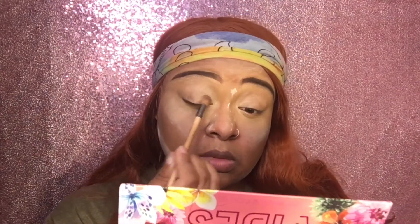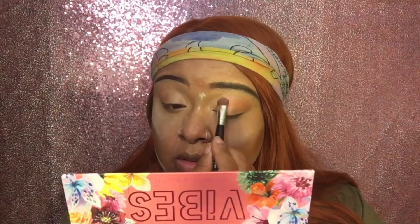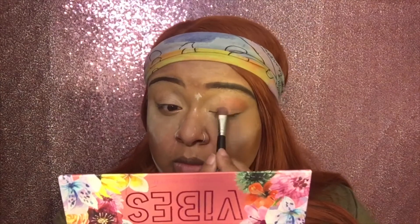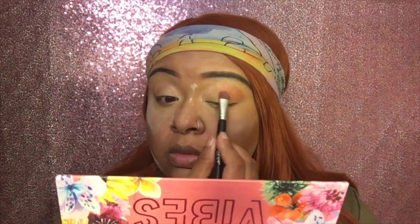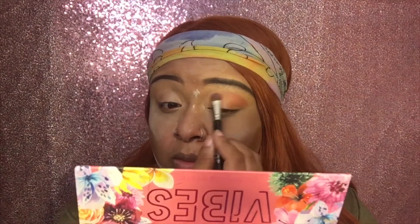Now I'm using my Color Bash Good Vibes palette that I got from TJ Maxx — I spent $3.99 on it. When I was looking on YouTube to see reviews on this palette there weren't very many, but as you can see the colors are very vibrant. I'm using a peachy pink shade that's in this palette that I really like to use.